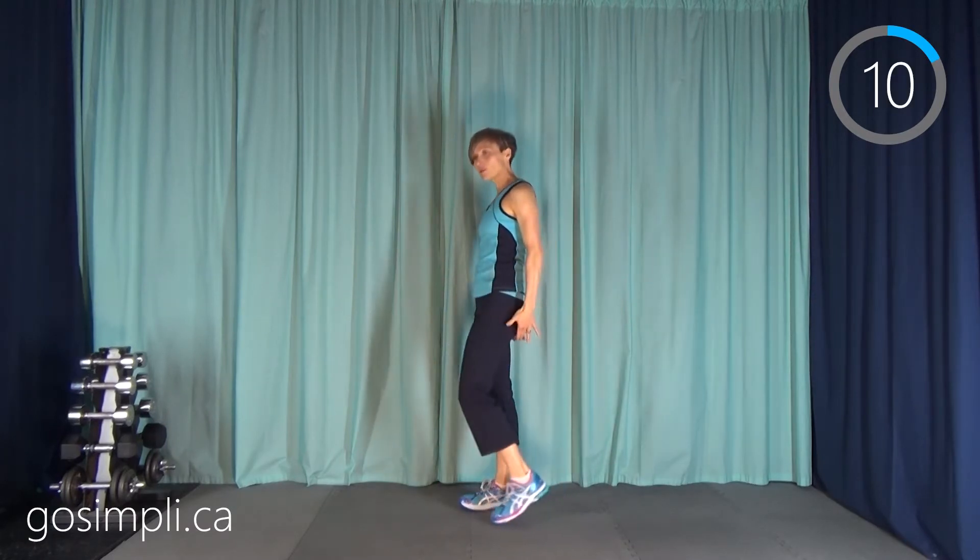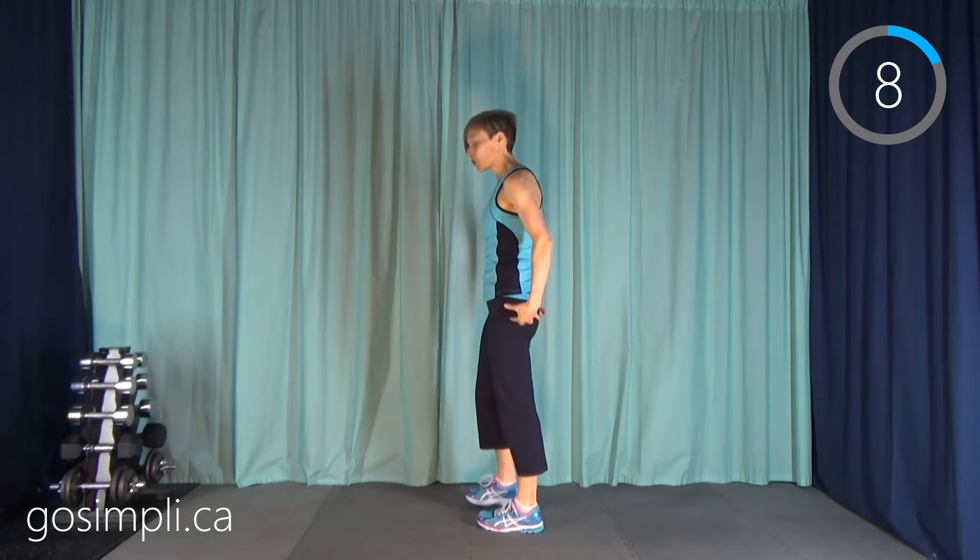Next up we're going to do a wide leg squat. We're focusing really on our behinds, our glutes, booty — whatever you want to call it. Everybody likes a nice shaped rear.